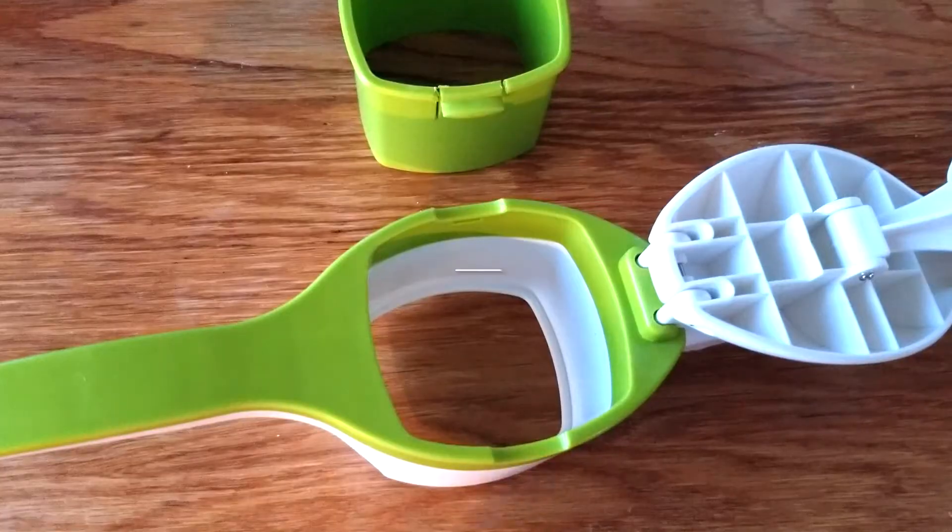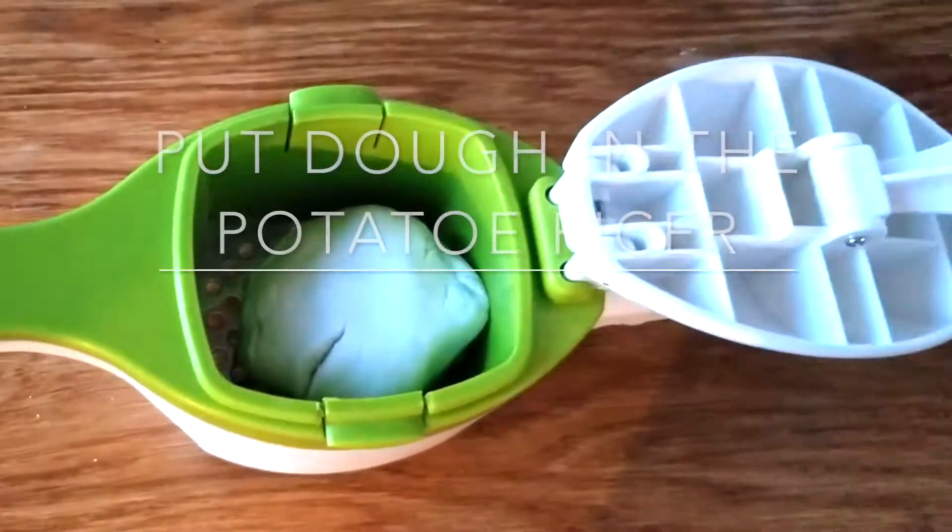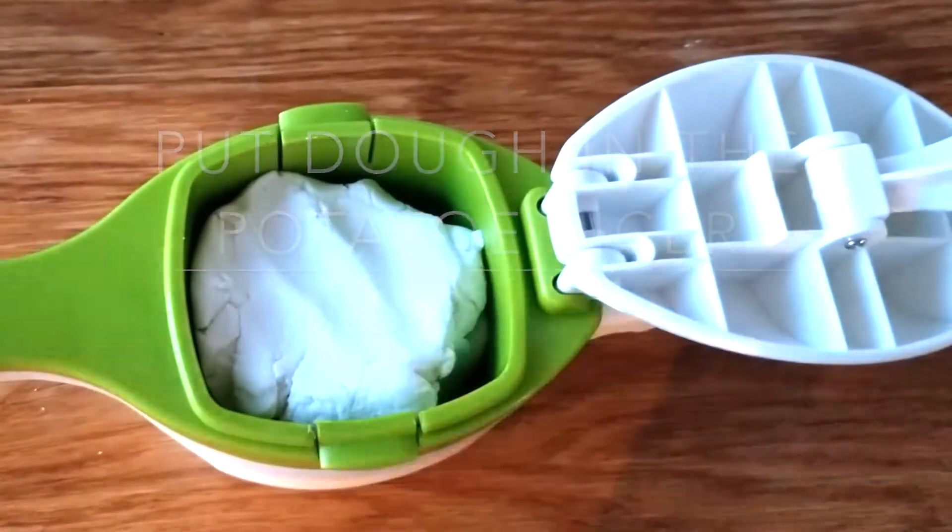After I'm done with that, I'm going to put my potato ricer together and put the dough inside the potato ricer.